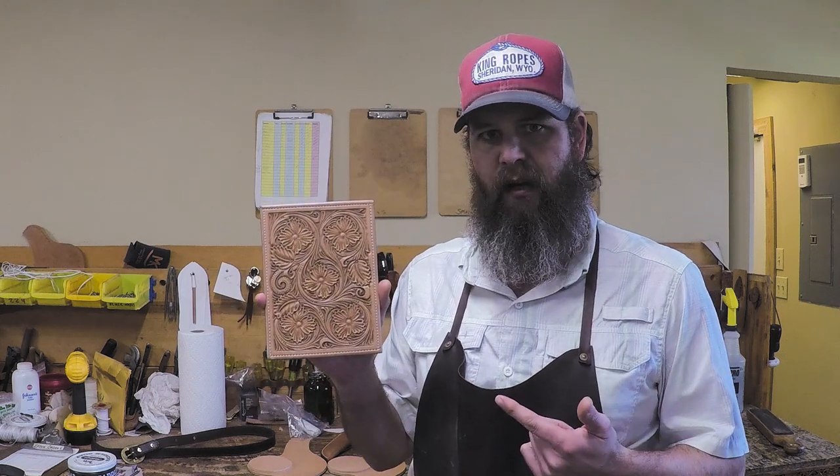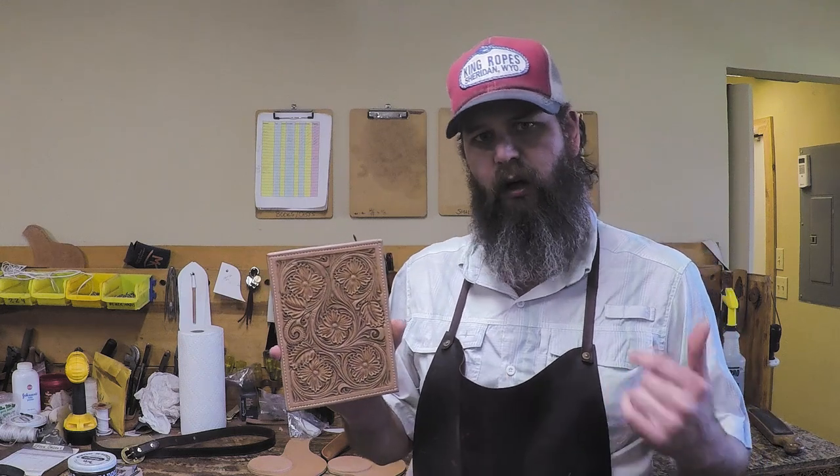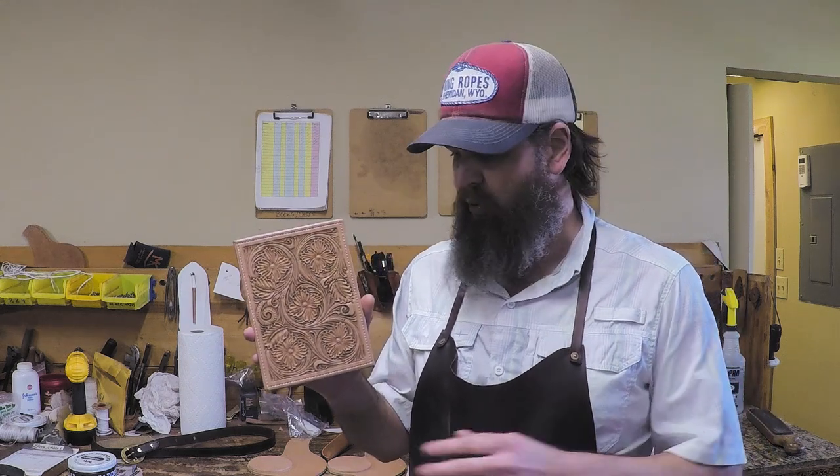Hey guys, welcome back. We just wrapped up a four-part video series on tooling this floral pattern, and a bunch of people asked if we could go ahead and show the antiquing process. This video is gonna be real short — I'm just gonna show you how we antique this.